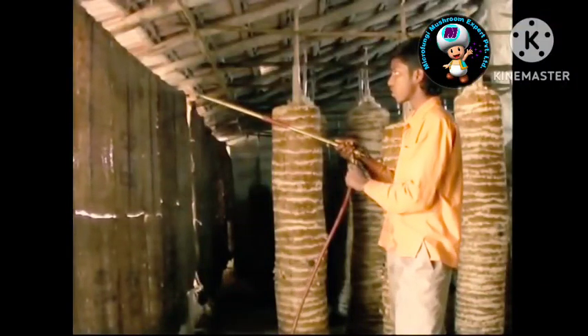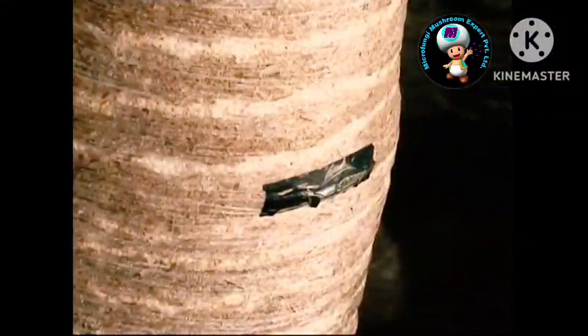Check the cylinders for any contamination. If a bed has some unwanted growth and the contamination is severe, take the entire cylinder out from the shed and destroy it at a distance. Continue spraying of chemicals twice a week. Close any holes in the plastic of the cylinder.